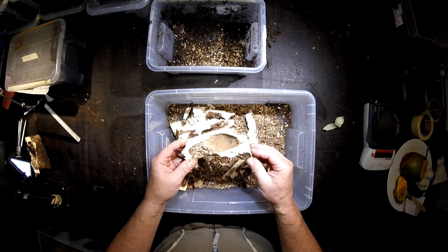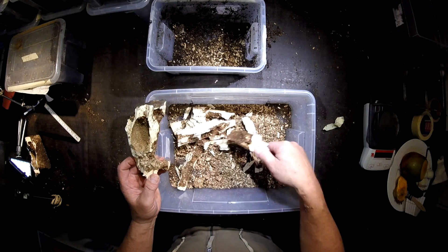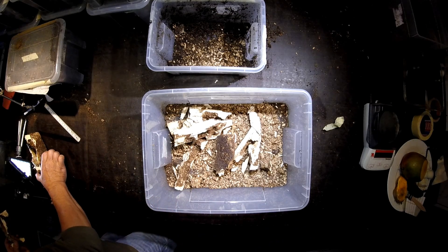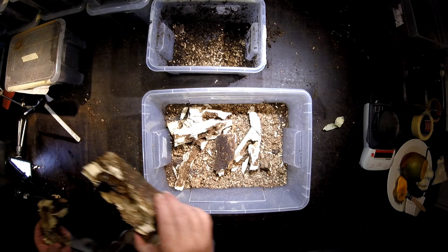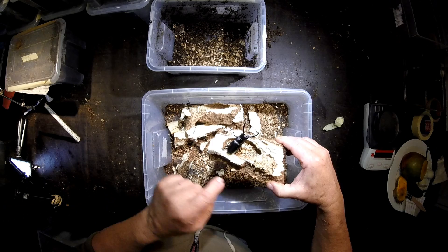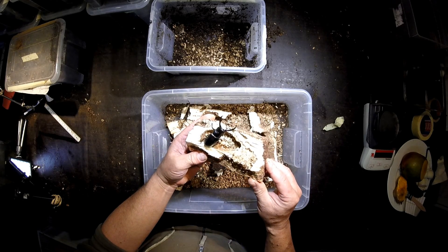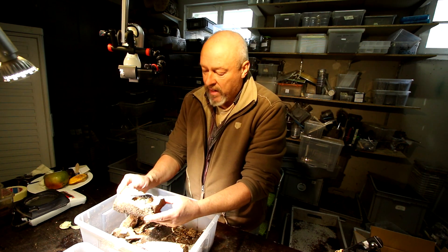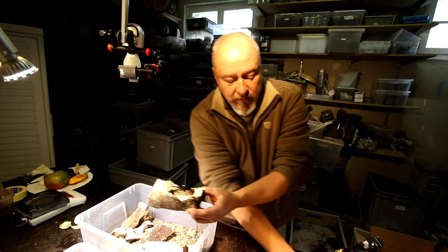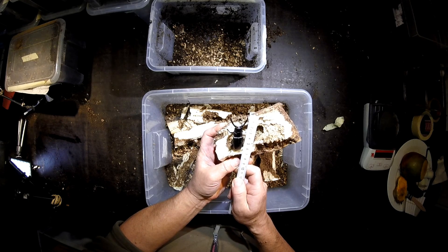Now you can see the pupal chamber here. It's built in a very hidden spot of this wood piece. If we go closer you see it's in a very hidden spot in this wood block where it built the pupal chamber. So that's a nice male — not a big one, it's a small male for Brosus Parocoelus Giraffe. It's only about six and a half centimeters long.